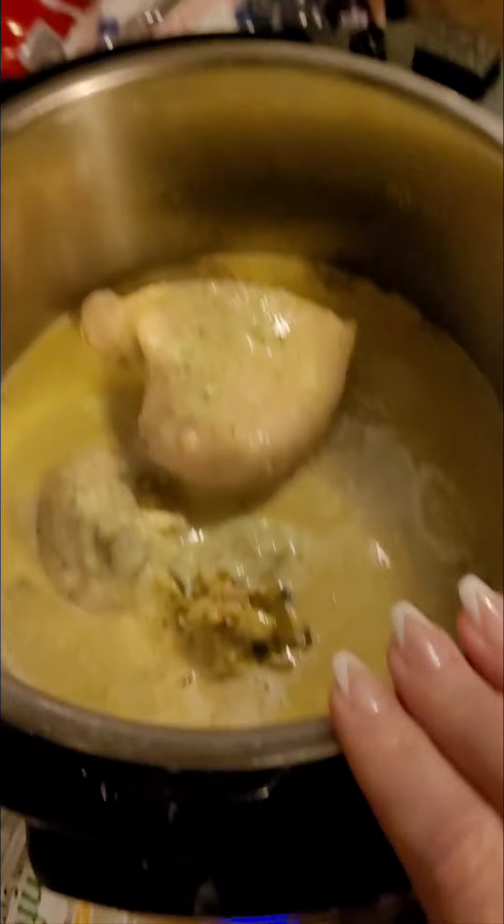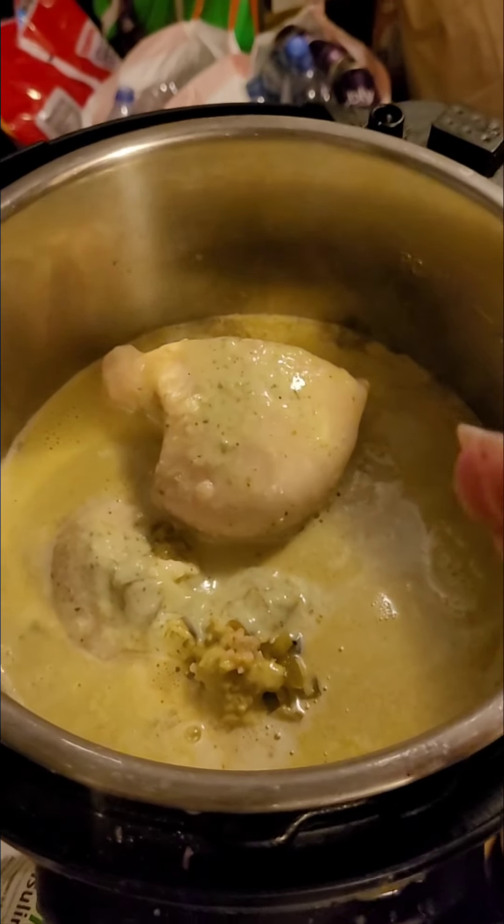You can put it over pasta or rice, whatever you want — it's just a great Mexican base. I have it on sauté right now to heat it up before switching to pressure cooking for 25 minutes in the Instant Pot, then a quick release.